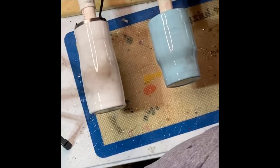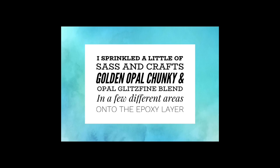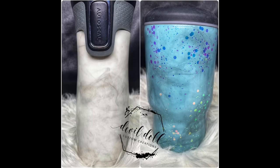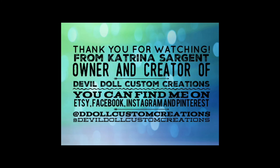After I use my torch, I remove any tape at this time. Here's a closer look at the different directions the smoke took on each tumbler. I just sprinkled on a little bit of iridescent opal glitter in a few areas to give it a little sparkle. Please like, share, and subscribe, and hit that bell notification so anytime I make a new tutorial you are notified. I also have a Facebook tumbler group at facebook.com/devildollcommunity. Thank you for watching — you can find me on Etsy, Facebook, Instagram, and Pinterest.